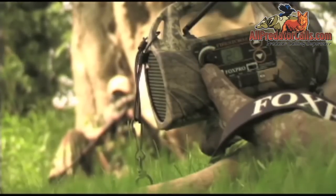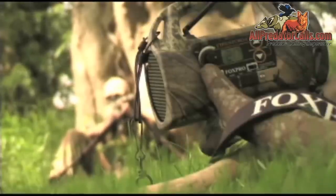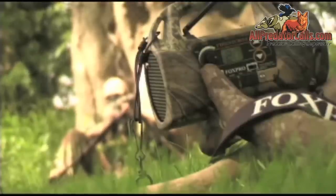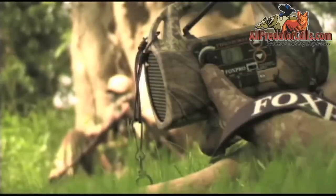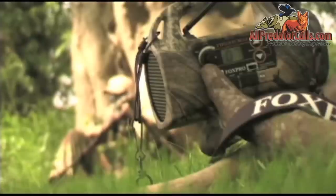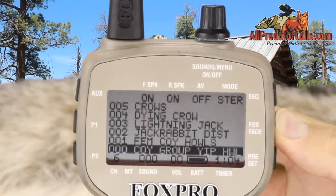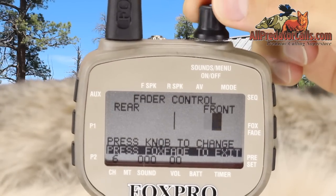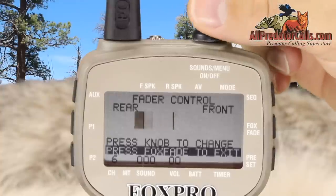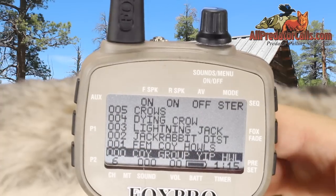The TX500 also includes Fox Bang, an innovative feature which will detect the discharge of your firearm and instantly jump to your preset number one sound, such as a ki-yi or coyote pup distress sound. Fox Fade is another advanced feature which allows you to adjust the volume between the main speaker and an external speaker when you have one plugged in. Remember, this feature can only be used with an external speaker.